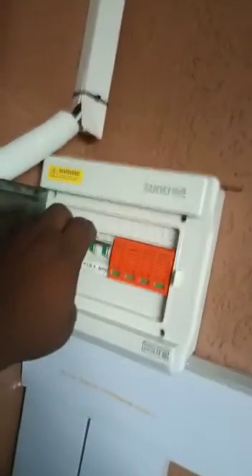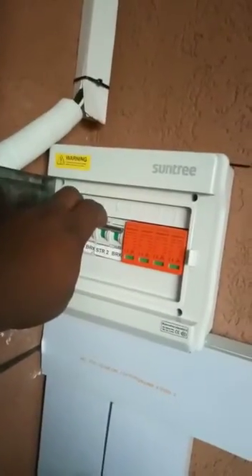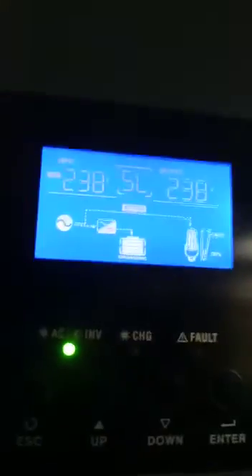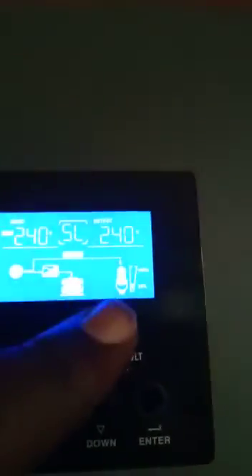Let's assume it's at night. So when we switch off the solar panels, it means that the genset is able to charge the batteries and at the same time power all the loads.